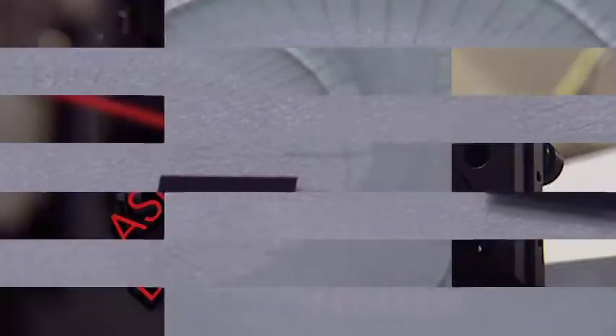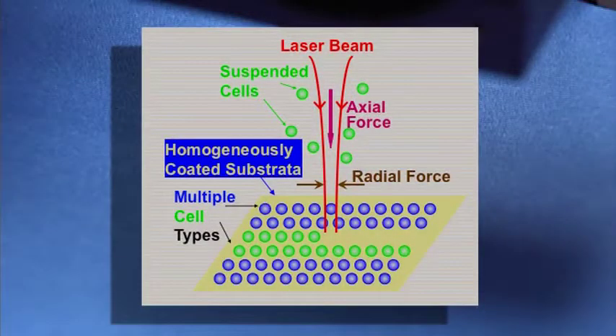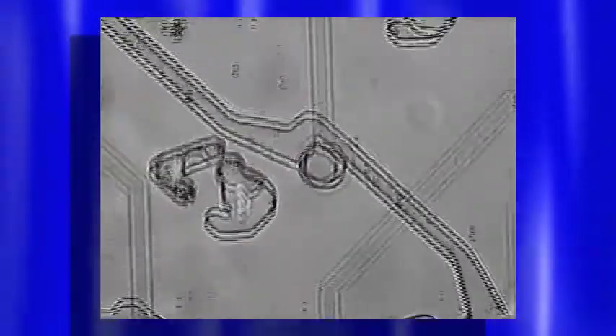It looks like glass. We use a laser to place different types of cells accurately on this chip. Our laser tweezers system is used to move cells from a cell suspension and place them specifically onto this chip.